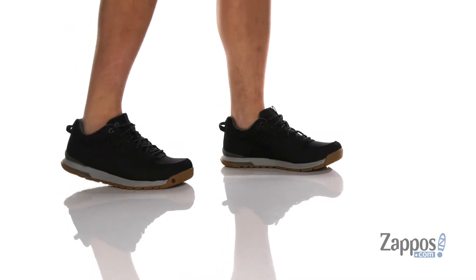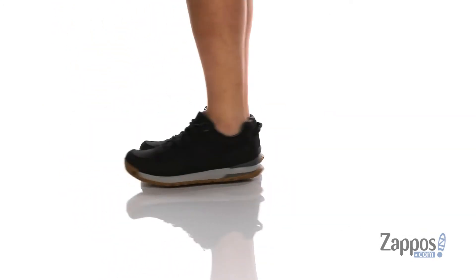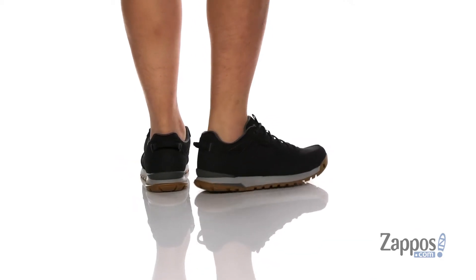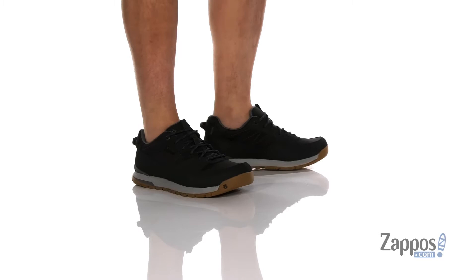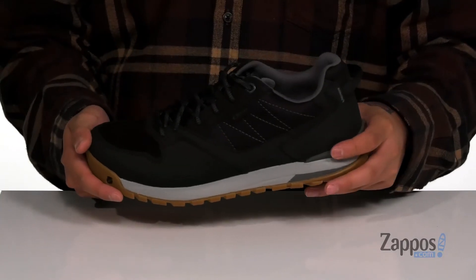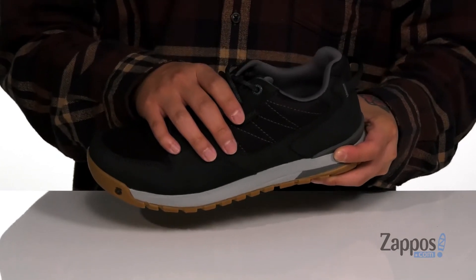Hey, it's Andrew from Zappos and this is the Bozeman Lowe from Oboz. This great shoe features a waterproof nubuck leather upper and recycled textile as well. Reinforced stitching in key areas with additional support here at the heel. A traditional lace-up design that features a nice secure fit on the foot.